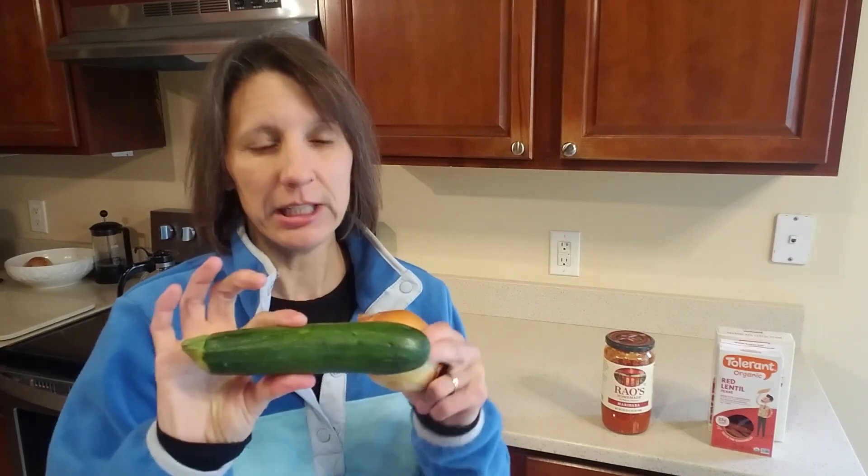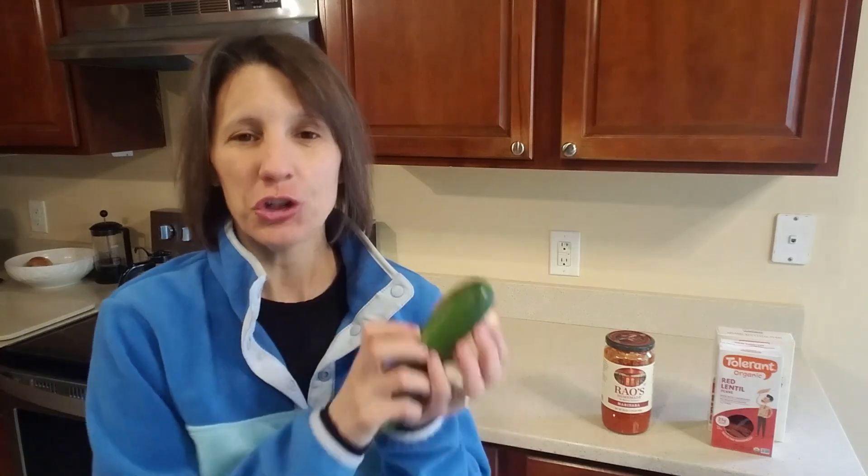I like to add vegetables — cut up a zucchini, some onion, and some garlic. Sauté these in a pan, then add your pasta sauce. You don't even need to use oil to sauté; just use a little bit of water. There's no reason to add a bunch of oil to food. Oil is not a whole food — the olive is a whole food, but olive oil is not. The more you can keep the extra oils out and just get natural fats in your diet, the better.